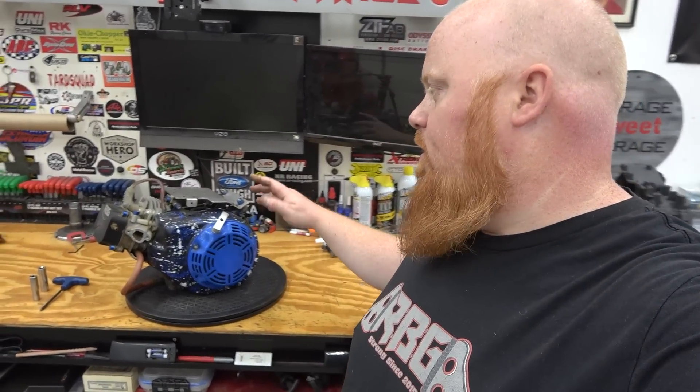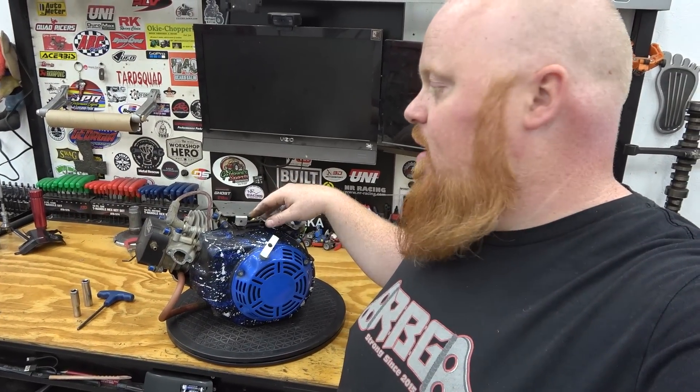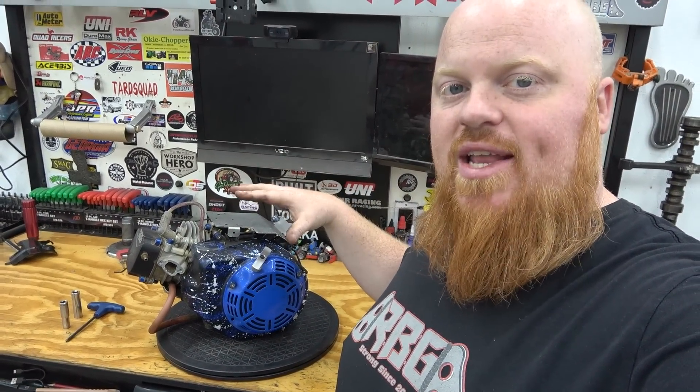What is happening guys? Welcome back to Redbeard's Garage. On today's episode we're going to be pulling this high mileage performance built Predator Hemi build completely apart and we're going to check it out and see how it has worn over the years.